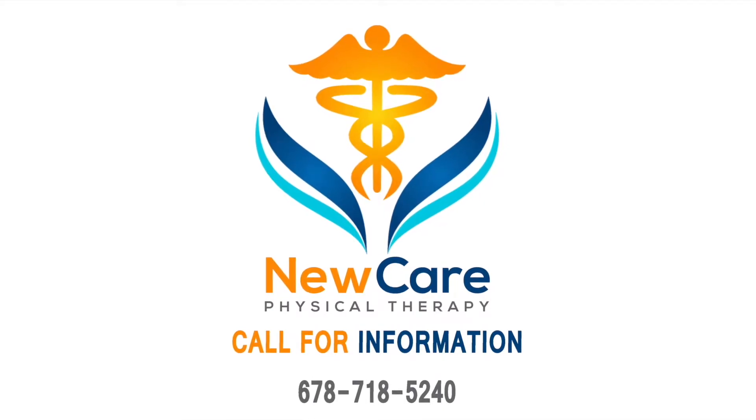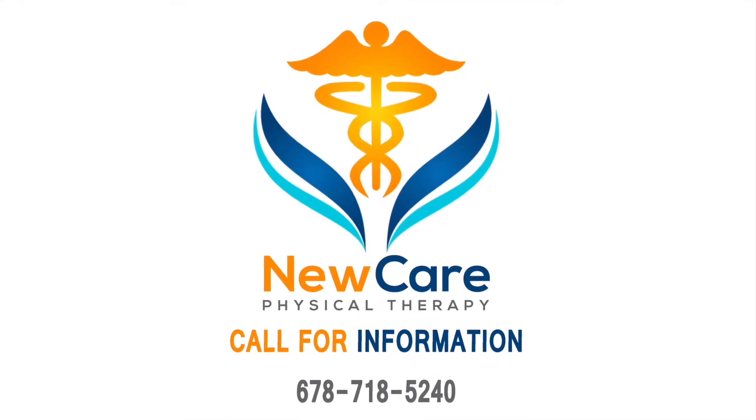If you have any injury or pain, please give us a call at 678-718-5240.